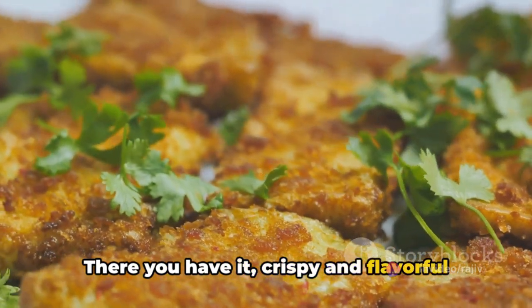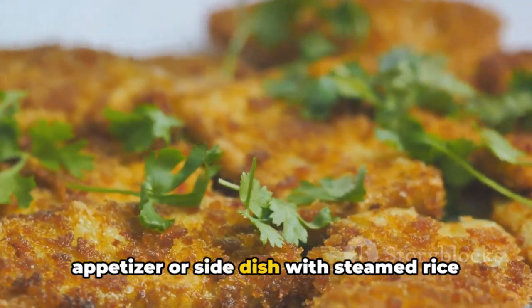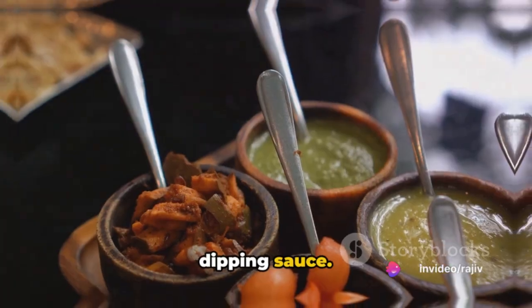There you have it — crispy and flavorful bambal fry, to be enjoyed as a delicious appetizer or side dish with steamed rice and dal, or as a snack with your favorite dipping sauce.